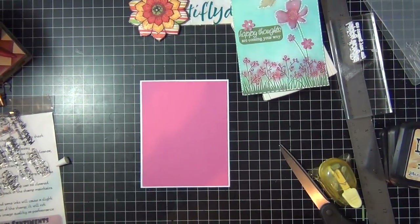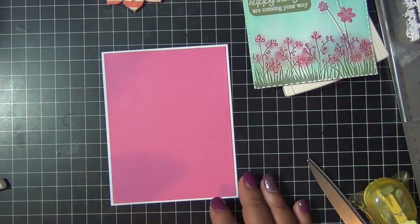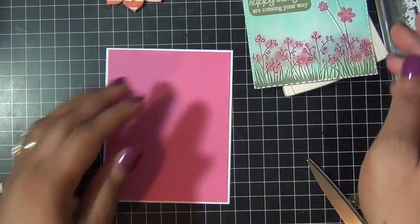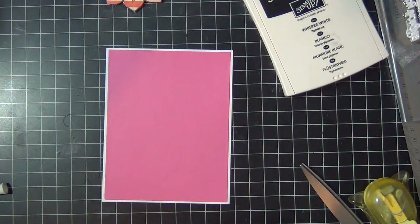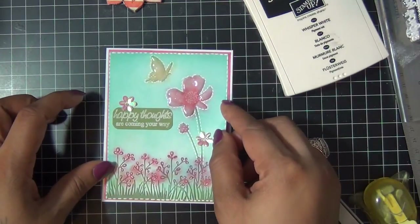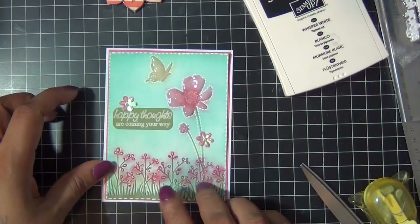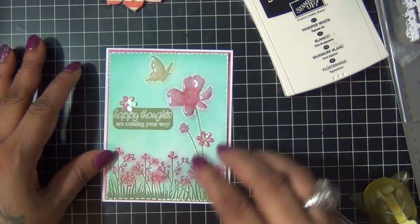Then I used some pretty pink cardstock to frame my card front. I adhered it to the card first because my card was still wet from the glossy accents, and I used some liquid glue to adhere it. The pink cardstock adds a pretty little border around it — I thought it came out very pretty.